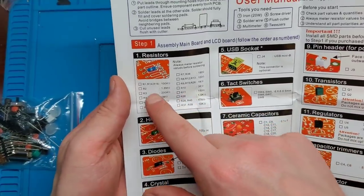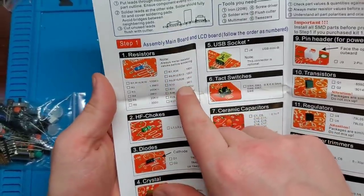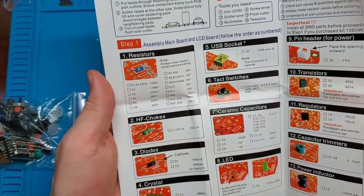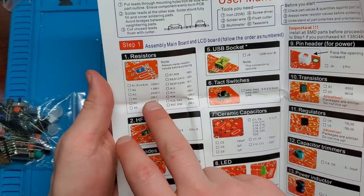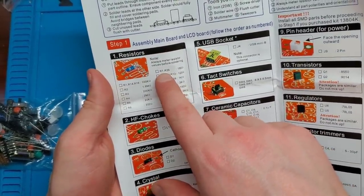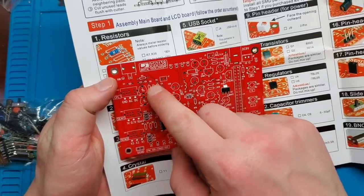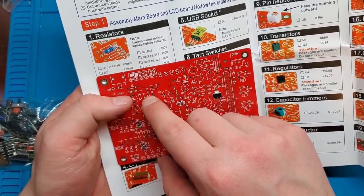The assembly instructions list all the parts you're expected to have. They recommend first making sure everything is here, and they note: always measure resistor values before soldering. You want to make sure the resistors are the correct values — the bands can be misread. It does a nice job of labeling what goes where and what value goes in each spot. For example, R2 is printed right on the board, and that should be a 1.8 megaohm resistor.